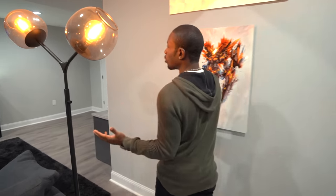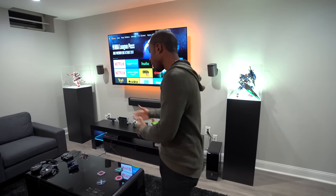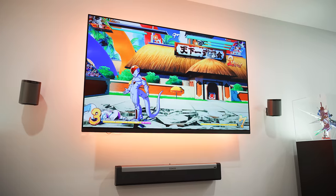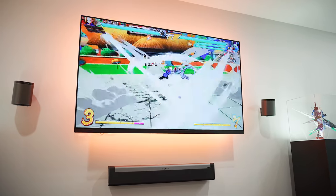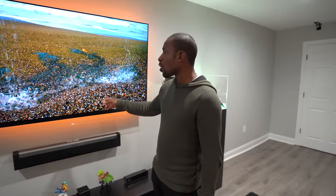Let's head over to this section, which is pretty much where we've got our TV and our consoles. What we've got right here is an LG 65-inch OLED TV. This thing is absolutely amazing — the picture quality and everything, it's just awesome. It's an OLED TV.